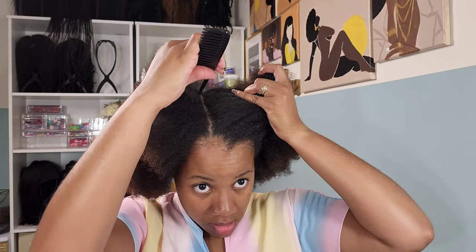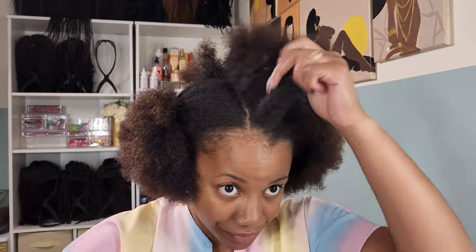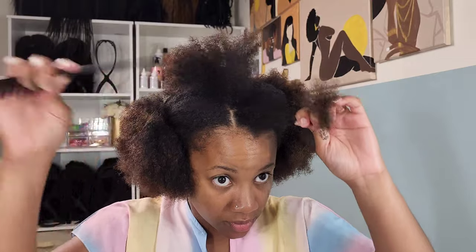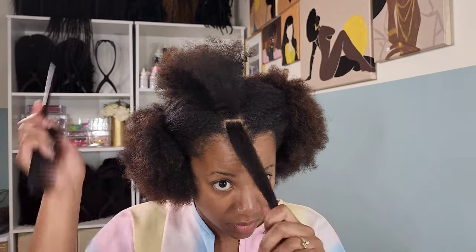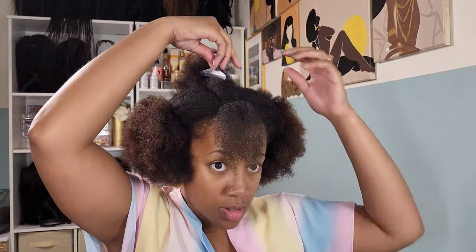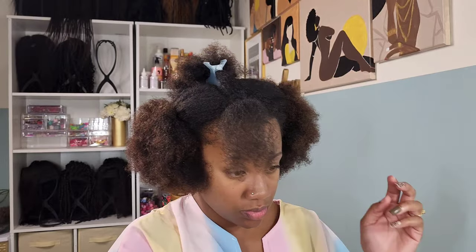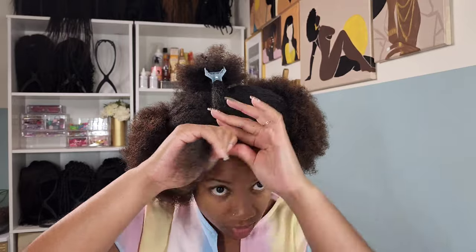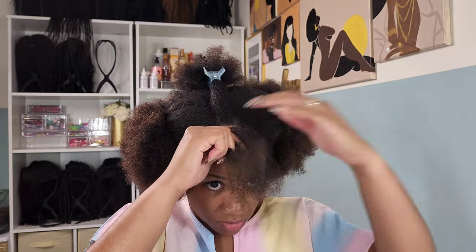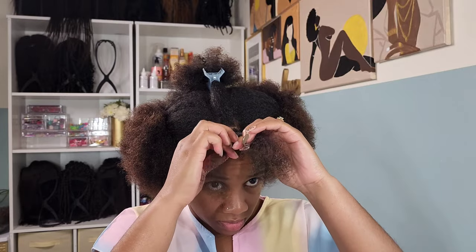I'm starting off doing about a medium-size braid. Originally I was going to do the individuals where you kind of square off a couple of hair pieces in the middle to make that individual look — yeah, that was the plan. It did not go through at all. My hair is very thick, thicker than I thought, and I'm excited thinking I'm about to slay this real quick. All I'm doing is creating single plaits and we're going to connect those single plaits together, but I think connecting them was where I messed up.